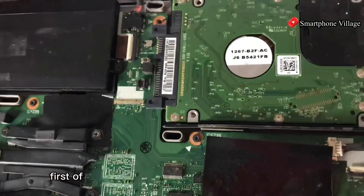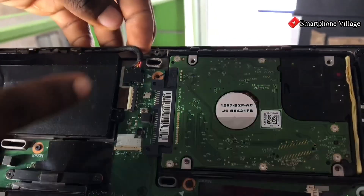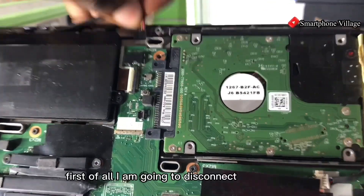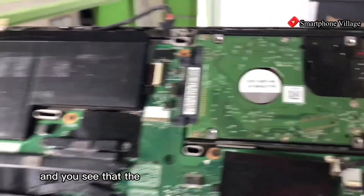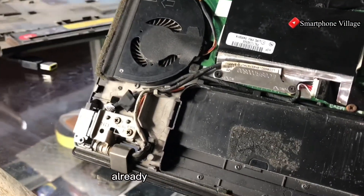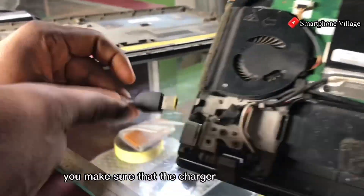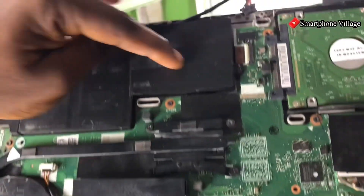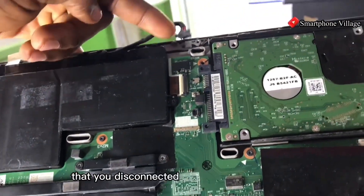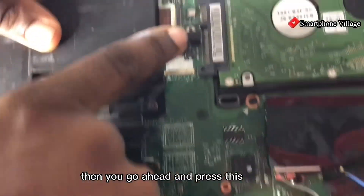What we are going to do is first disconnect the battery connector — disconnect the battery. As you can see, the charger has also been disconnected already. At this point make sure the charger is disconnected and the battery connector is disconnected, then go ahead and press this button.